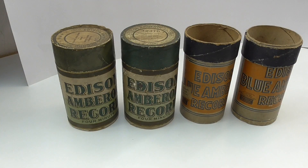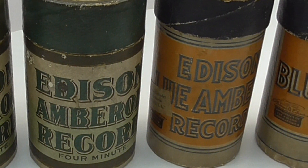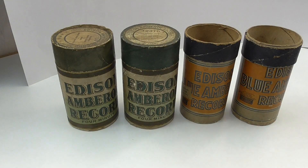What did I find in the wild? These are boxes for phonograph cylinders, which were the very first type of recorded sound available. I picked this lot up at a local car boot sale for only £3.